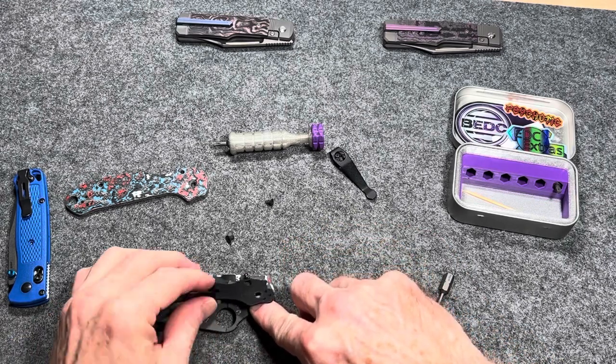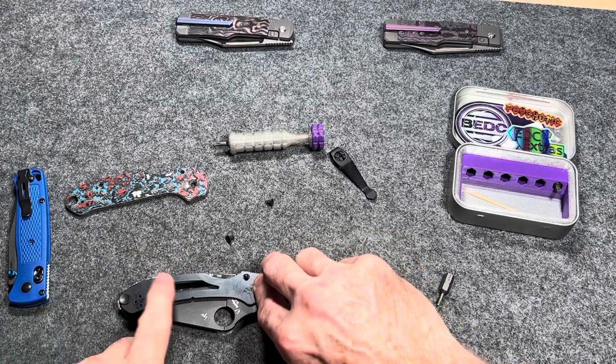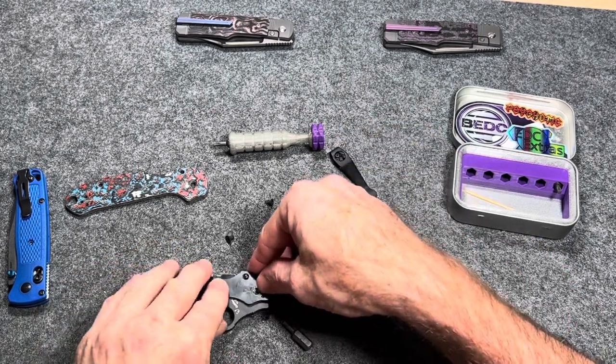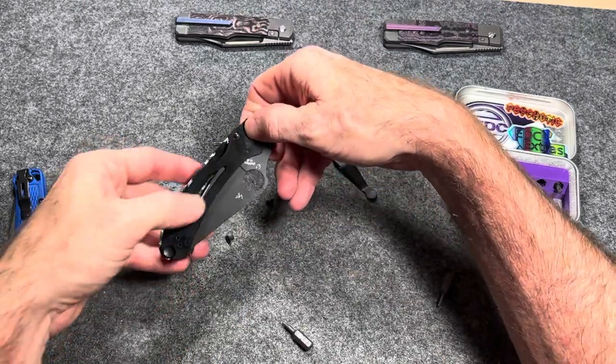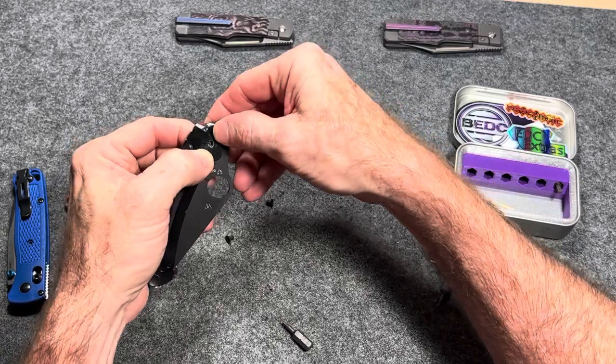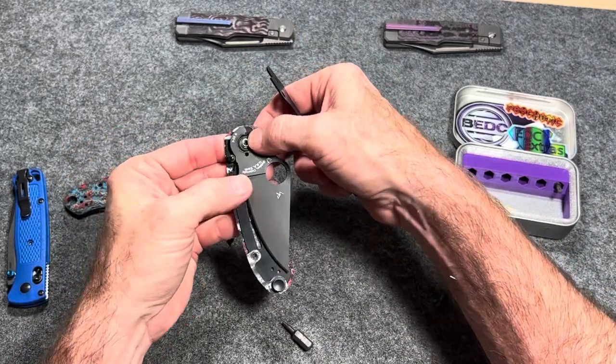This is a safe queen, barely gets carried at all. It's more of a size comparison knife — that's about all it gets used for on the channel. I love RIP's Garage Tech. They make such good stuff, their products are so nice.